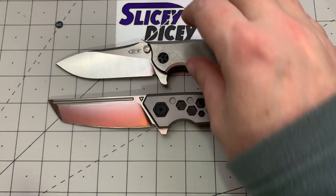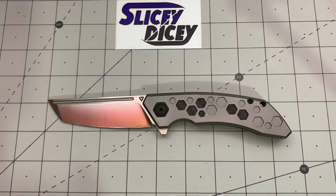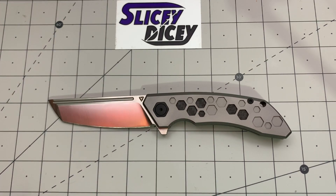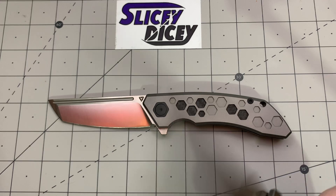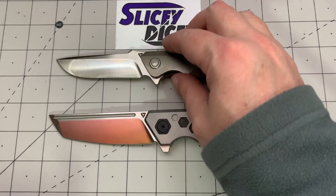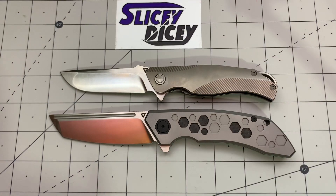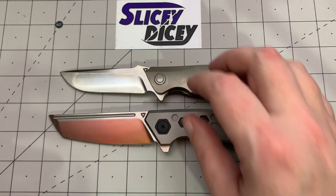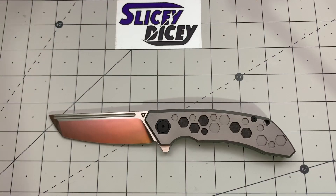Lastly, we'll compare it against what's in my pocket today. I carried this enough to review it but I'm also reviewing this one — Tuya sent them to me at the same time. This is the Tuya Envy 2. You can see it's quite a bit bigger than the Envy, so keep that in mind if you're comparing between the two at similar prices.